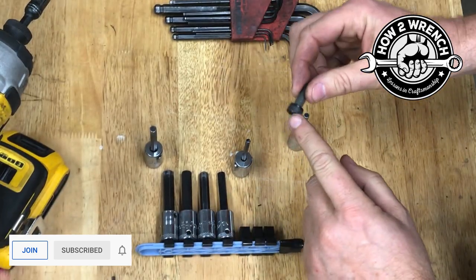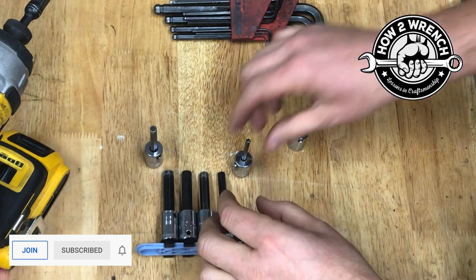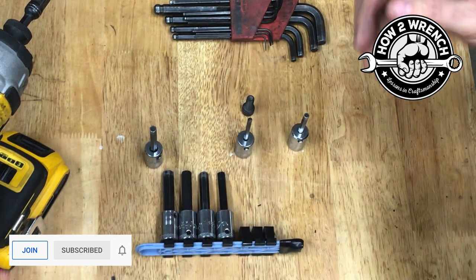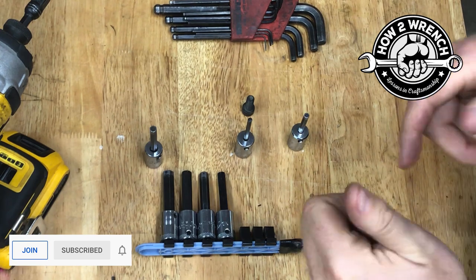That is my tip of the day on how not to damage fasteners — and this set screw adjustment is something many of you may not have been thinking about. If you haven't done so yet, please like, share, and subscribe.